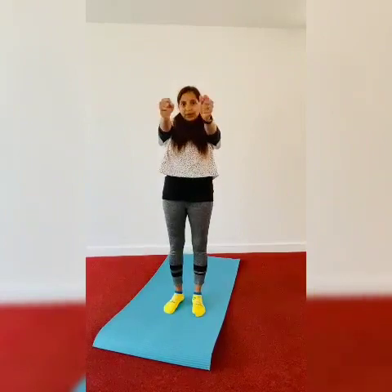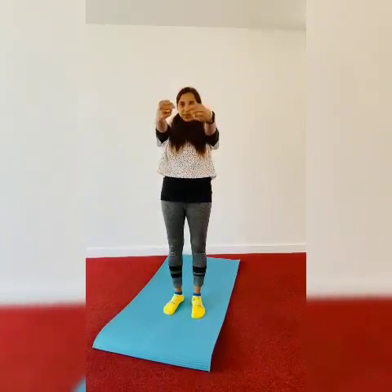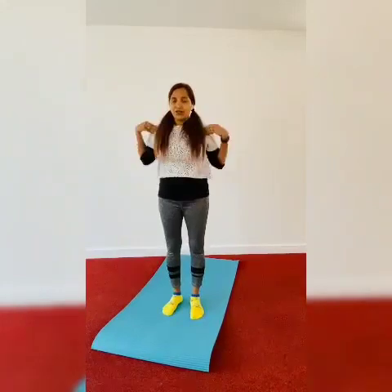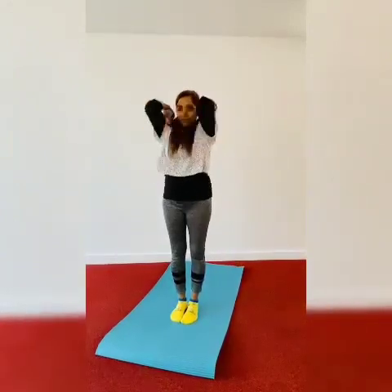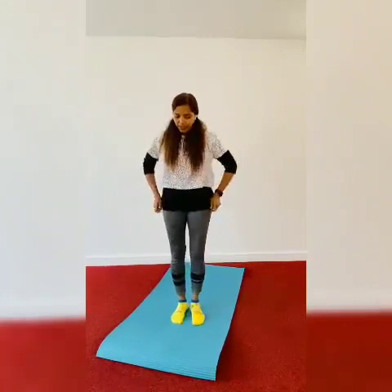Like this — only the wrist. Then anti-clockwise: one, two, three, four, five. Then your shoulders — same way: one, two, three, four, five. Again anti-clockwise: three, four, five. And then your feet.